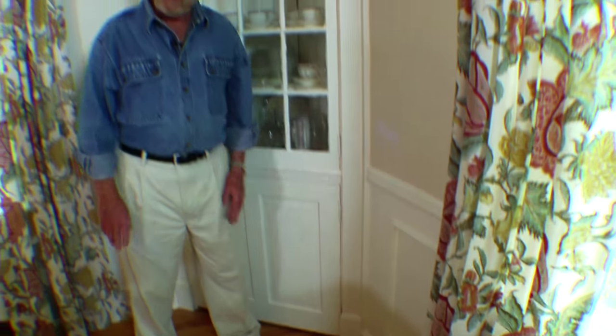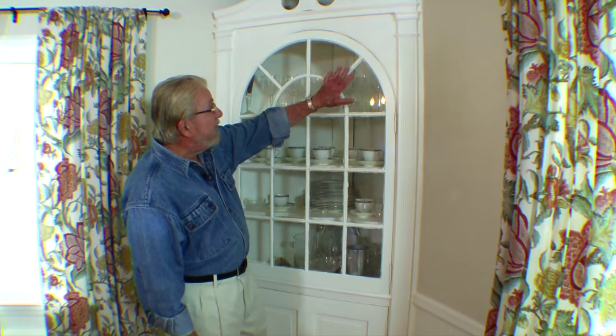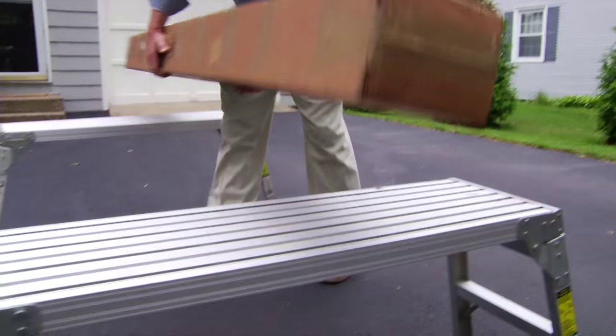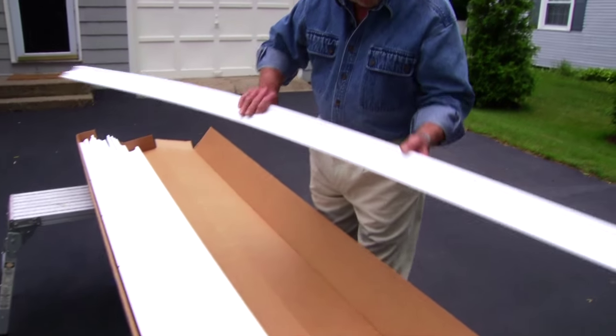This room has some really nice architectural details — wainscoting down here, a built-in corner cabinet with columns — but there's one thing missing, and that's right up here where the wall meets the ceiling: it's crown molding. Right now we're going to put some in, and you're going to be amazed at how easily it goes. The molding I'm using today is manufactured by Creative Crown Molding and available through their network of distributors.